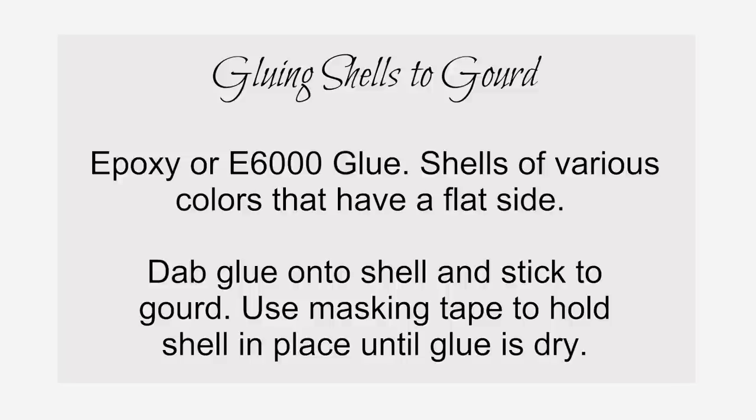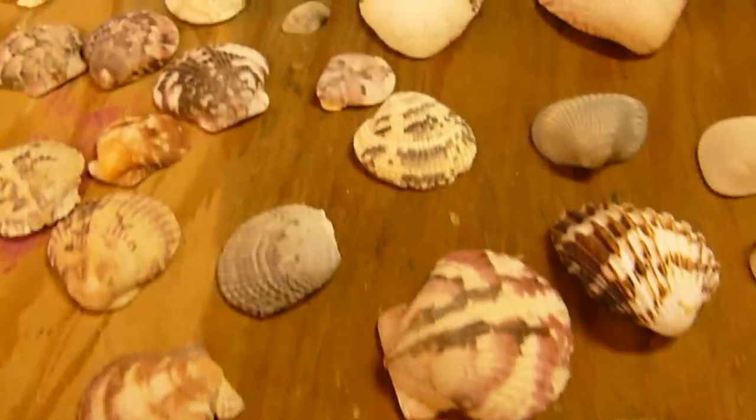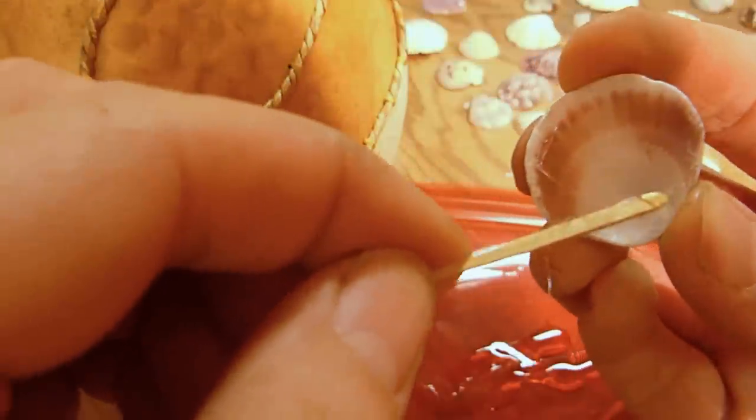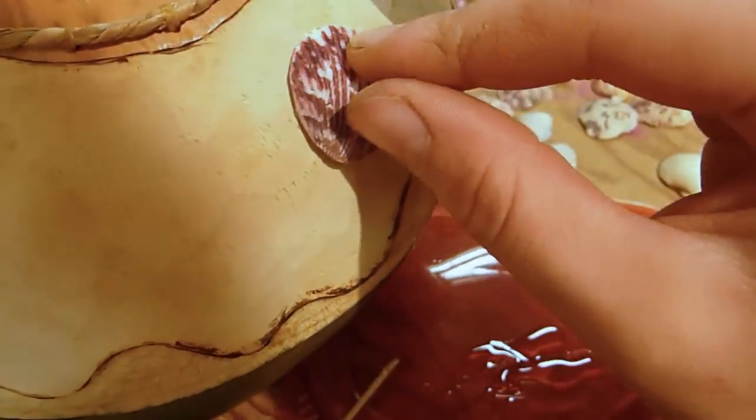Gluing shells: I used a large assortment of mostly cockle and scallop shells, all different colors. Attach the shells with E6000 glue or epoxy and then hold in place with masking tape.